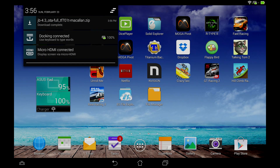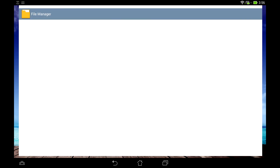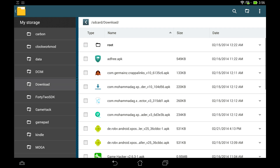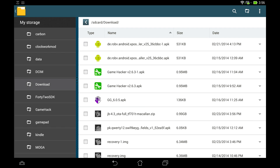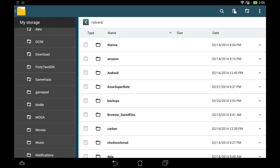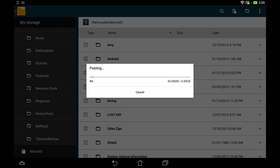The download is complete. Open up a file browser — you can use the stock one that came with your Transformer Pad. Head over to your download folder and you'll find the file called JB43. Press on it, hit the cut icon, navigate to your micro SD card, and press paste to move the file there.